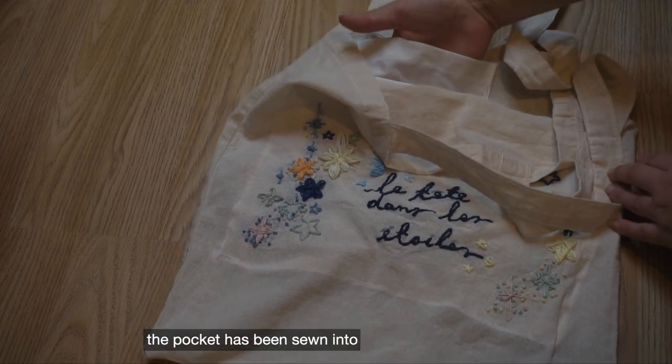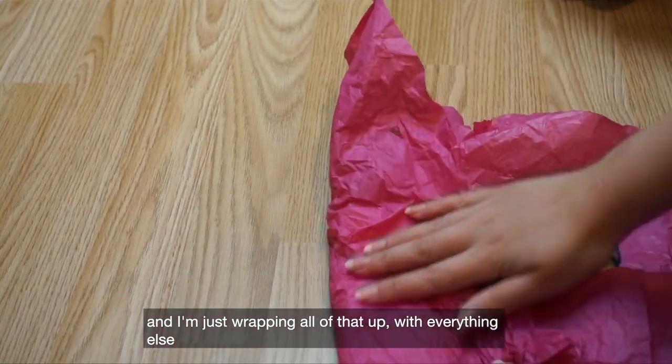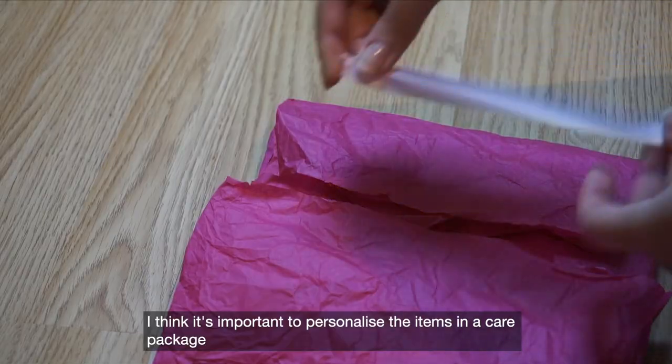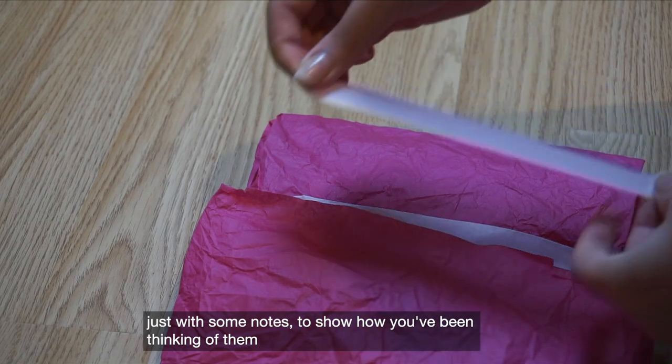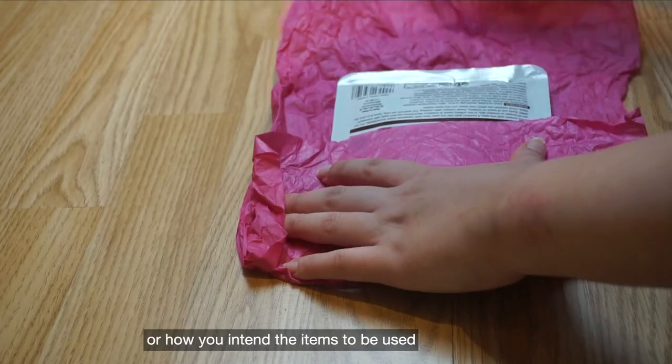The pocket has been sewn in, and I'm just wrapping all of that up and creating a little theme. I think it's important to personalize the items in a care package with some notes to show how you've been thinking of them or how you intend the items to be used.